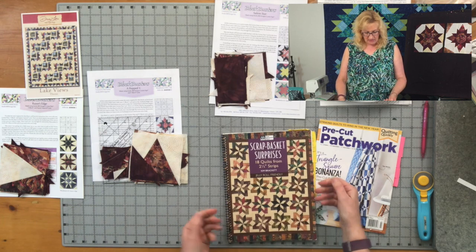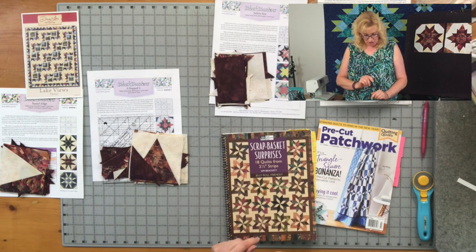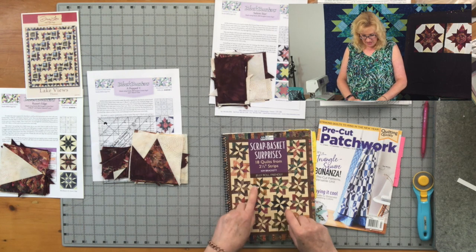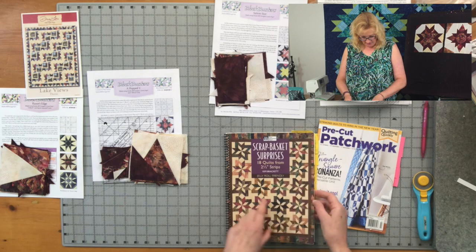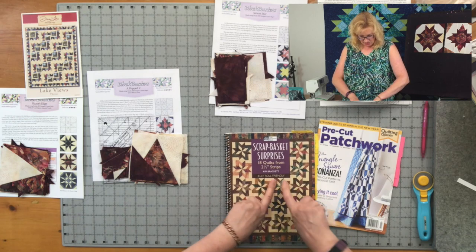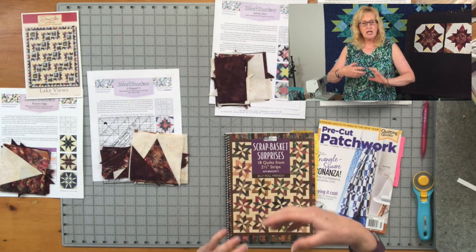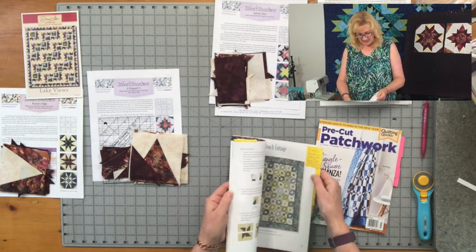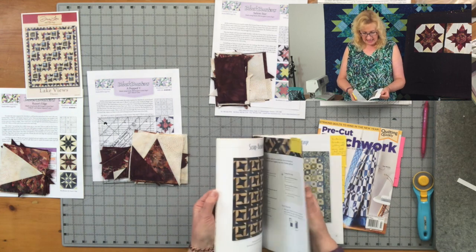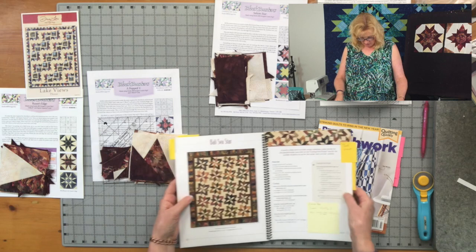This is a book we've had in the store for a long time and it's a favorite — I love this book. When you recognize the shapes I've been showing you, you can see the same thing in the pattern on the front cover: chevron shapes with folded corners now replaced with oversized triangles, giving you exactly the size you're looking for so that pieces match up exactly where you want them to.